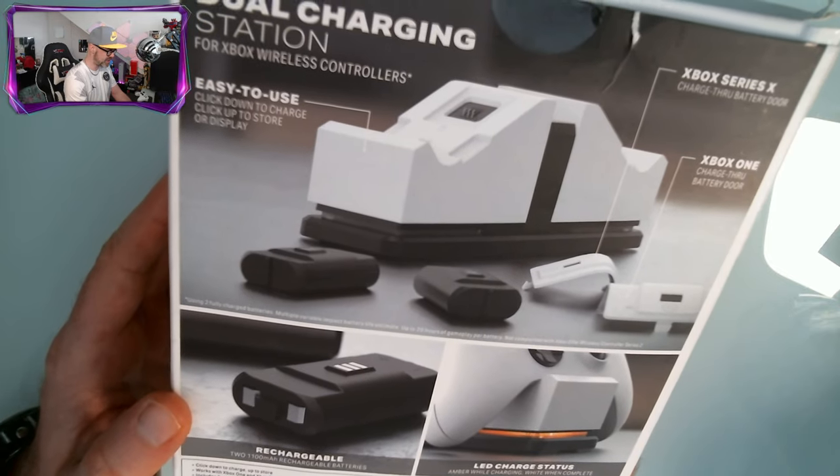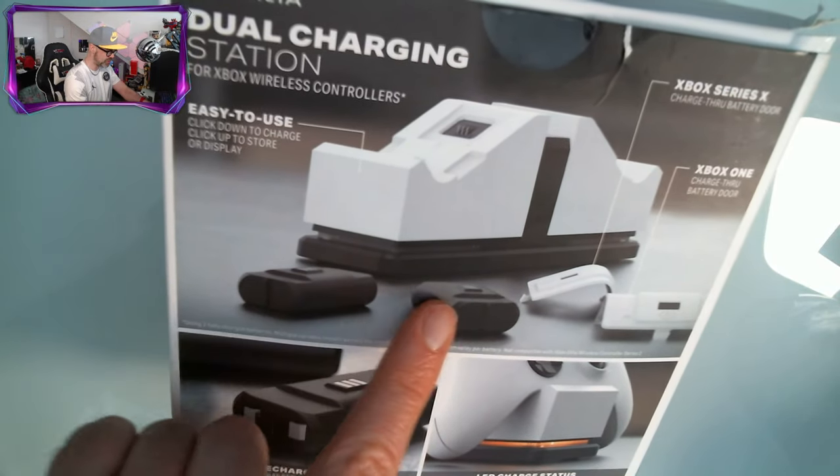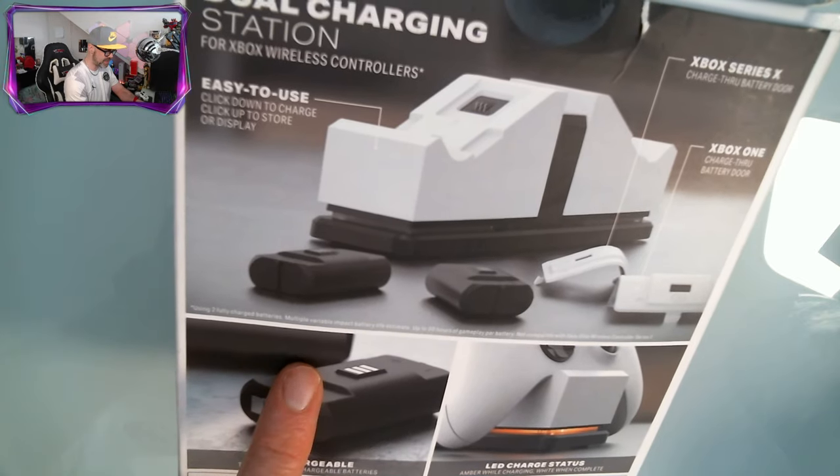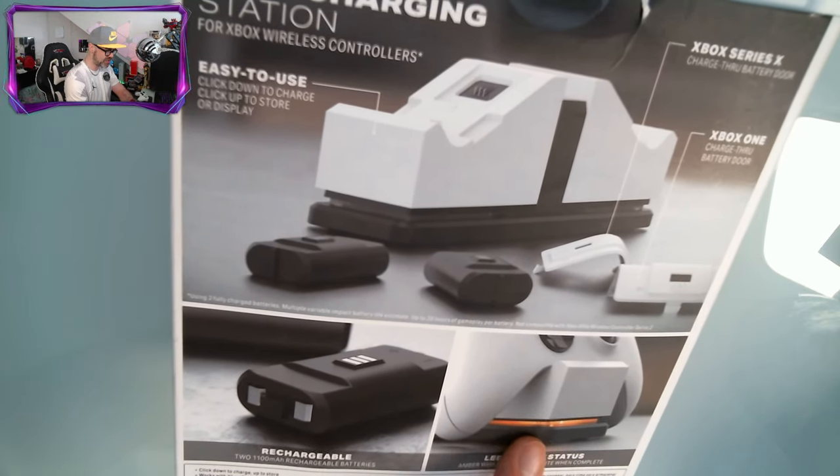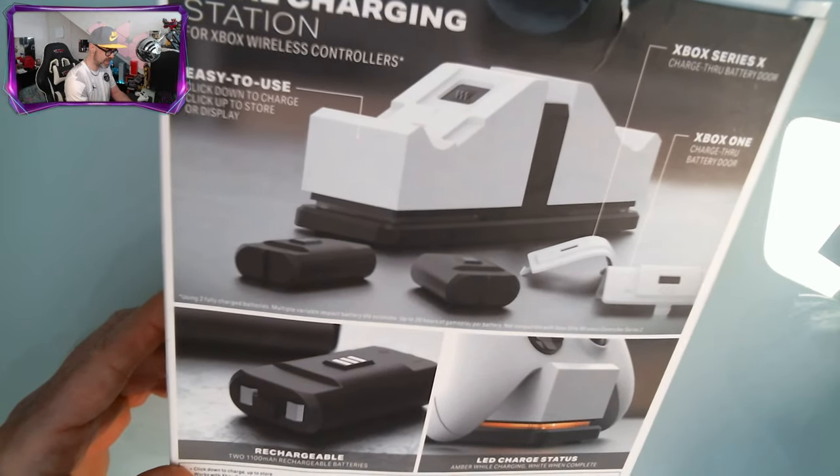Here's the back if you're interested. We've got a picture of the dock, we've got the two batteries, we've got the battery covers. You can see the battery there. And it's got a cool LED charging light so you know it is charging.